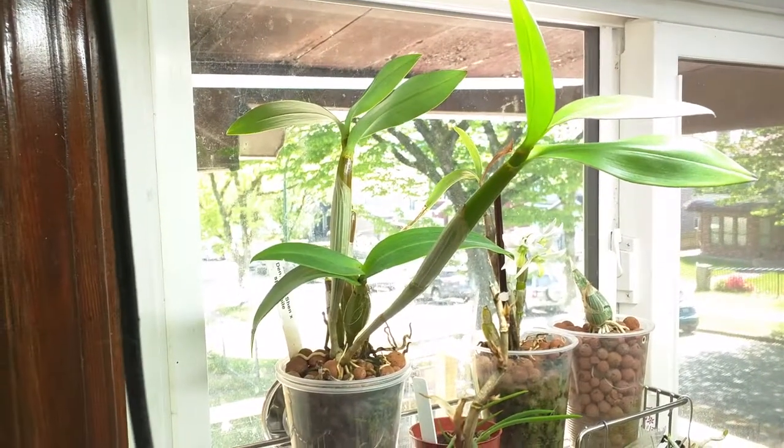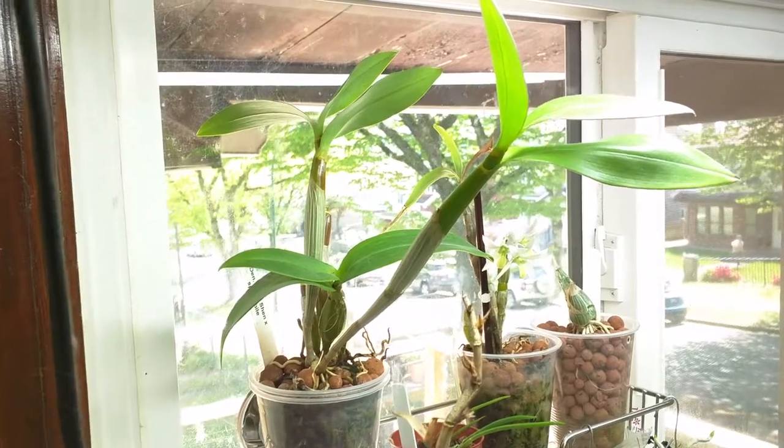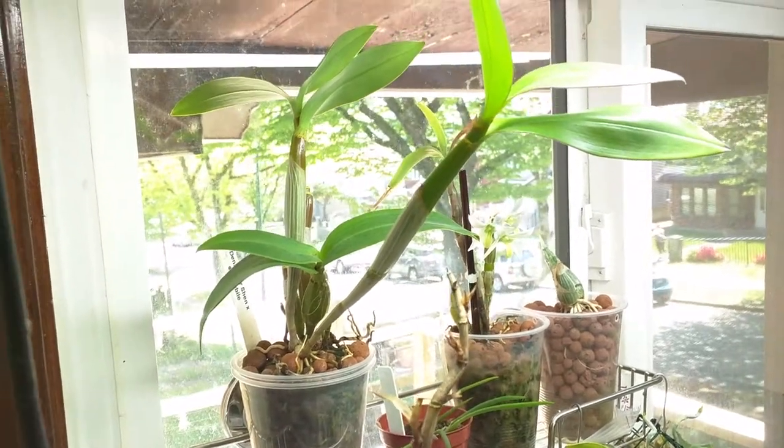Last but not least is my Dendrobium Sherry Abe. There haven't been any new growths but the latest pseudobulb has started putting out more roots again, so that's the only update on this plant.